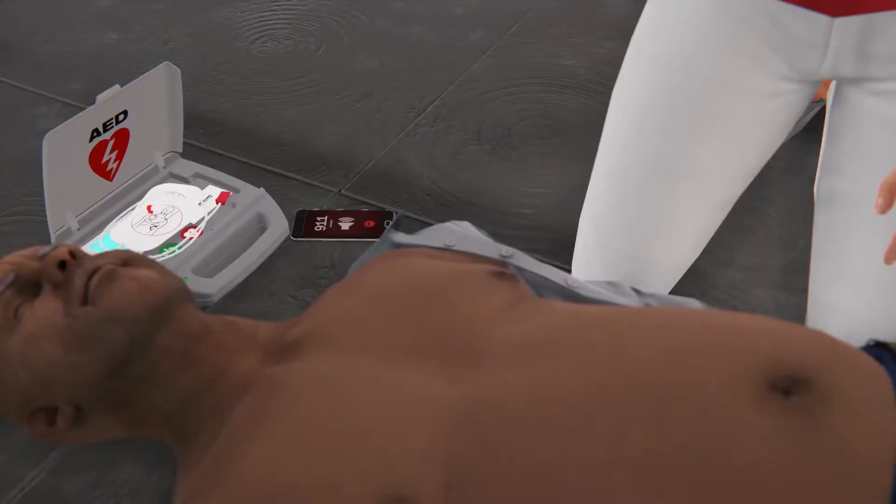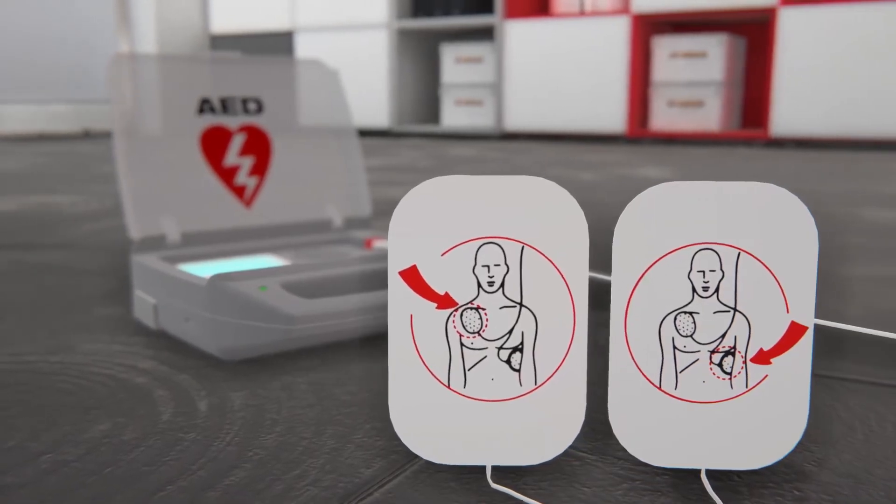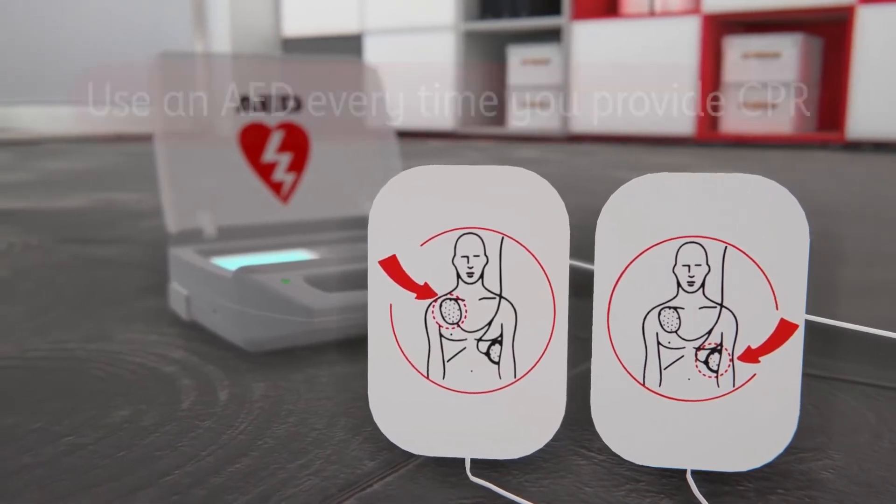You must remove all clothes that cover the chest, as AED pads must not be placed over any clothing or jewelry. CPR combined with using an AED — automated external defibrillator — provides the best chance of saving a life.